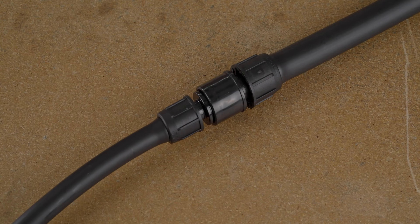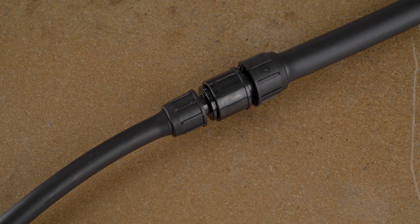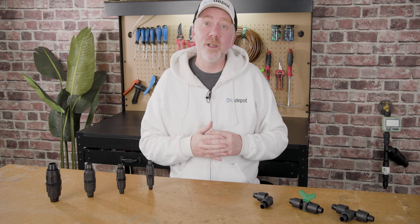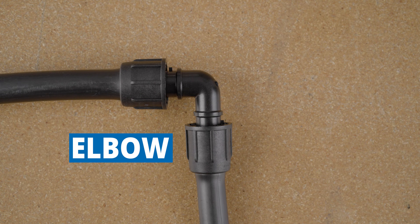This saves on material costs considerably, as there are large cost jumps between one half inch, three quarter inch, and one inch tubing. A design tip for lock style fittings is that they are available in many configurations — from tees where you need to split your line, to elbows where you need to turn 90 degrees.